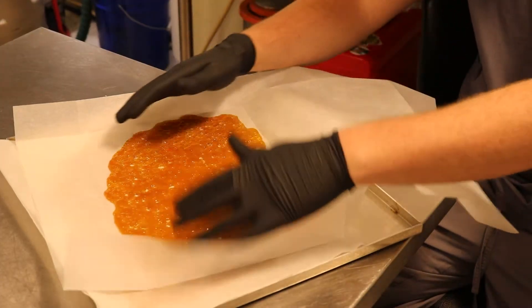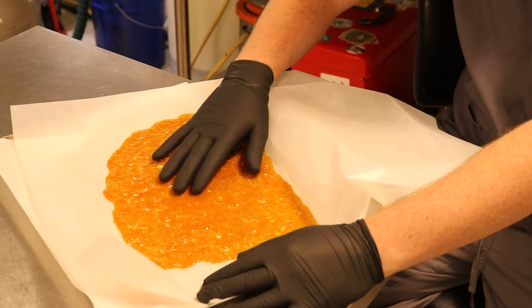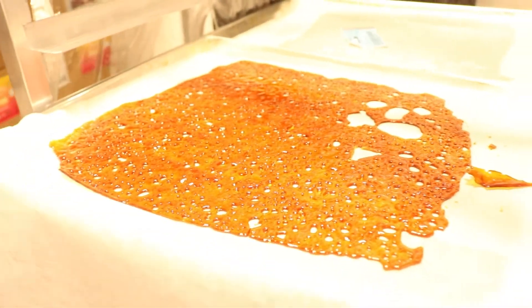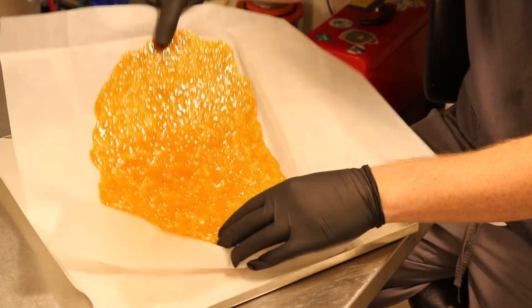So once we've completed purging the ethanol in the vacuum ovens, we end up with pure cannabis oil — like this shatter over here. We can turn it into a variety of different products, including oil that we put into our cartridges or edibles, along with wax, and as I just showed, shatter.